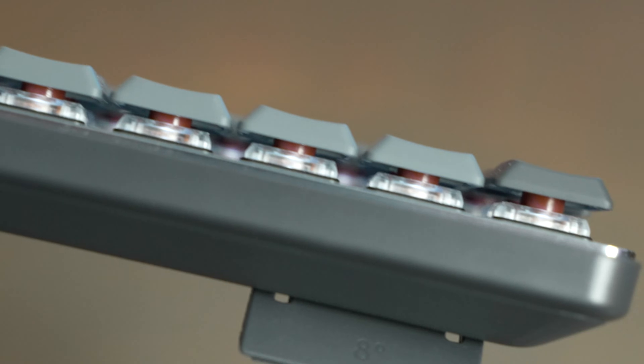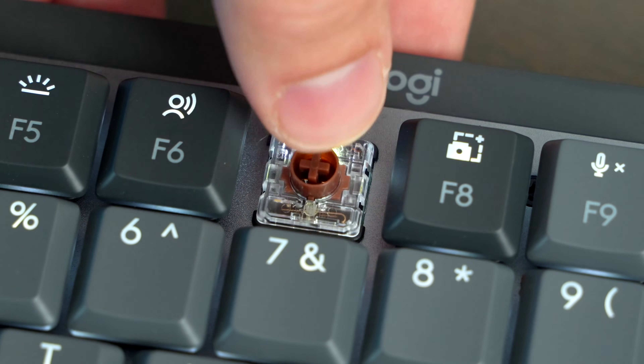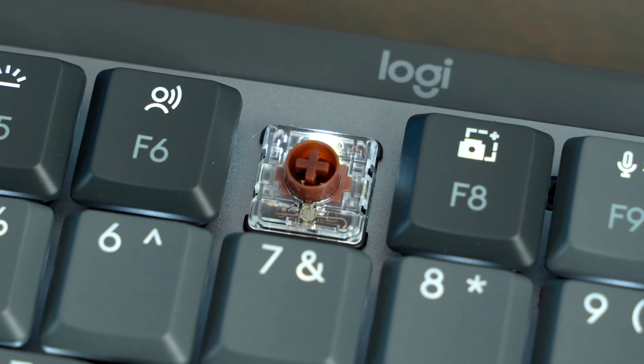In another video I'm going to go over the differences between these keys, so be sure to check that out. I personally find I prefer the brown tactile keys — the tactile just feels like the best of both worlds, getting the mechanical sound and feel without being crazy loud or a higher-pitched sound like the clicky blue.